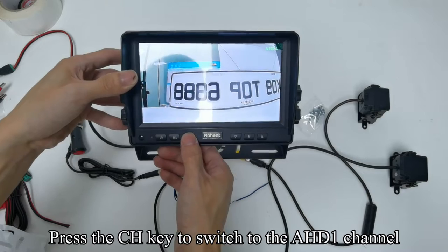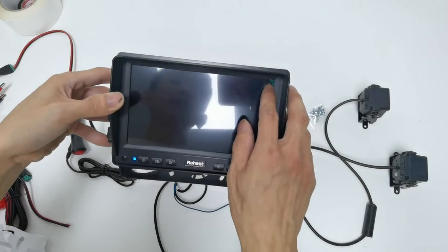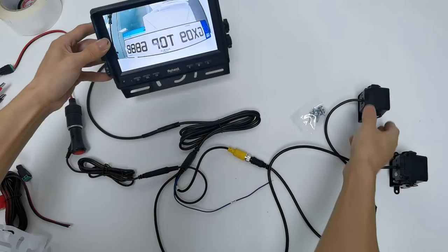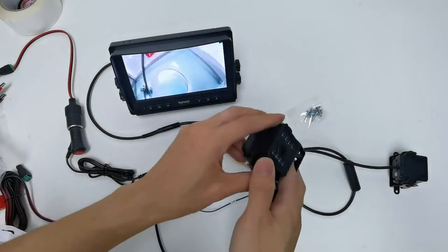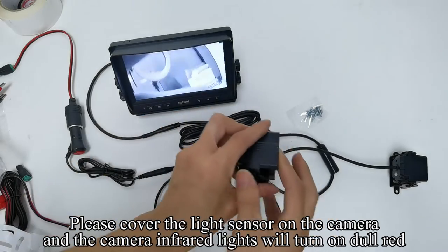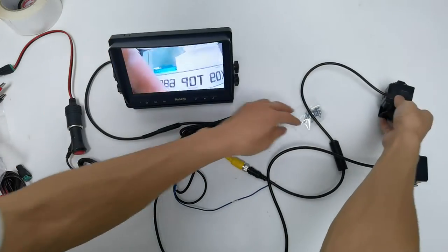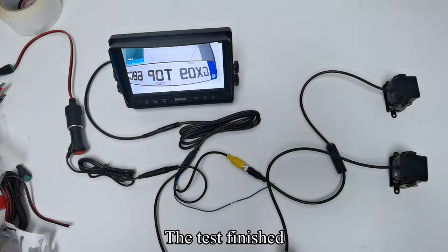Press the CH key to switch to the AHD 1 channel. Cover the light sensor on the camera — the infrared lights will turn on dull red. The test is finished.